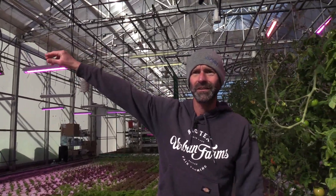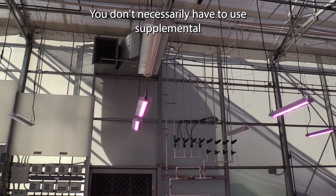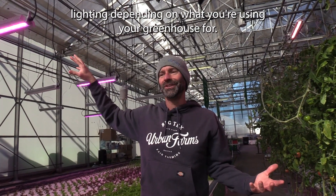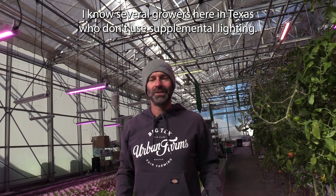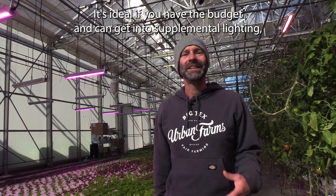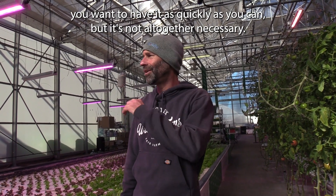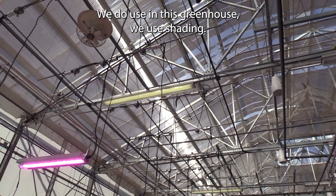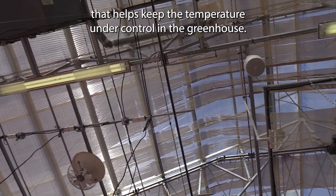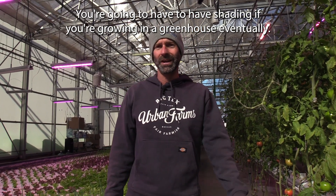We do use a little bit of supplemental lighting — this is a product from General Electric. You don't necessarily have to use supplemental lighting depending on what you're using your greenhouse for. I know several growers here in Texas who don't use supplemental lighting. It's ideal if you have the budget to get into supplemental lighting as quickly as you can, but it's not altogether necessary. We also use shading in this greenhouse — you can see the shading up in the ceiling — which helps keep the temperature under control. You're going to need shading if you're growing in a greenhouse eventually.